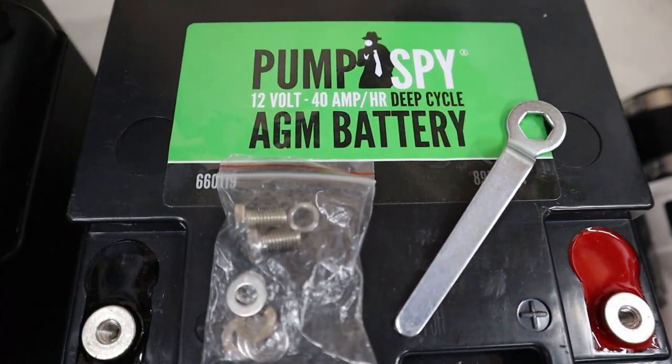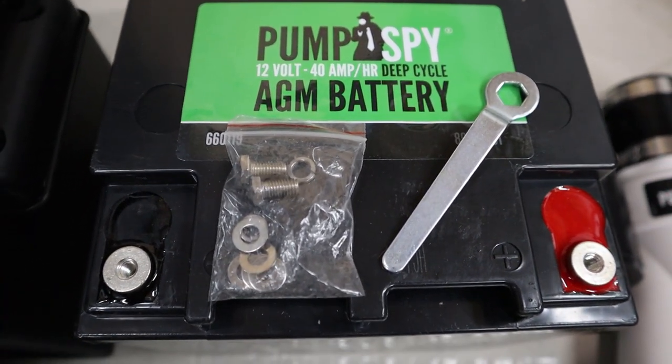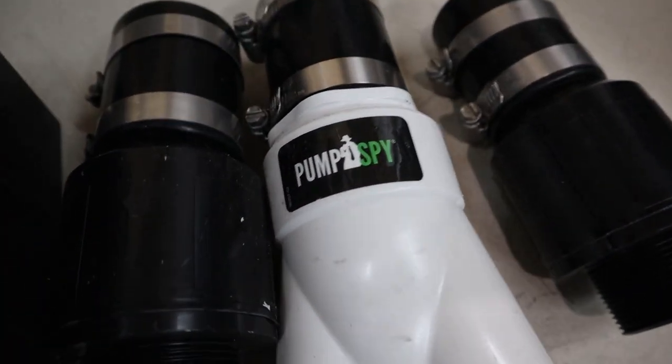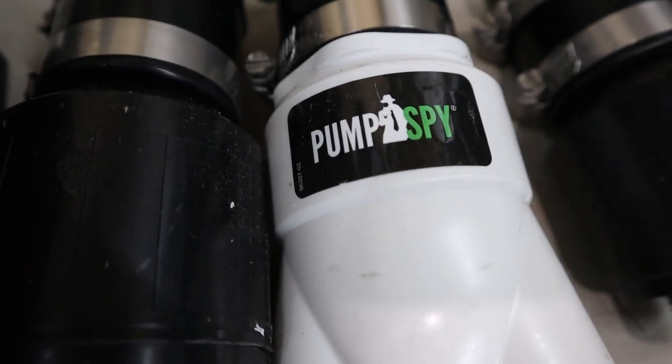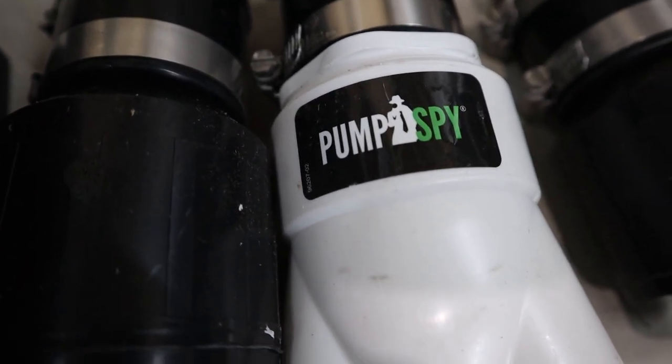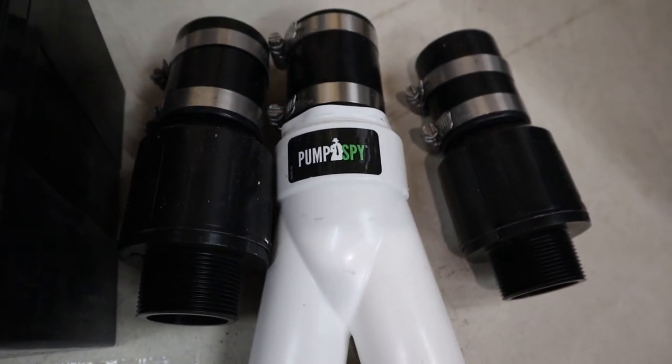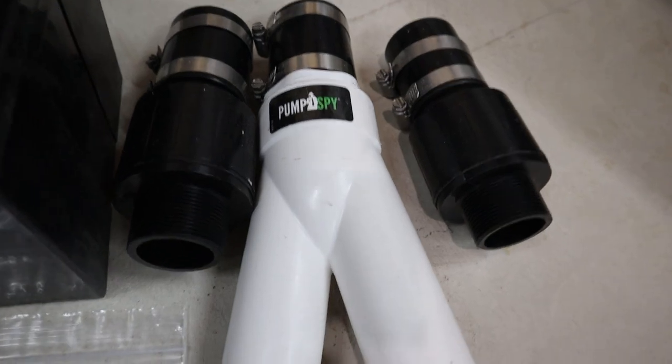Here's the battery. It also came with the hardware to mount the posts and the leads to go to the controller. And here's the Y adapter so you can hook up a dual pump system with the two check valves and the single outlet to connect to your outgoing pipe.